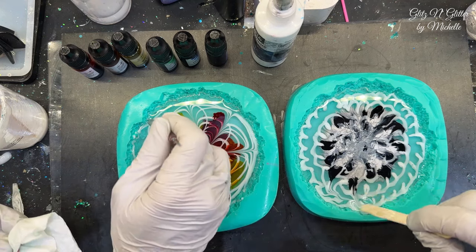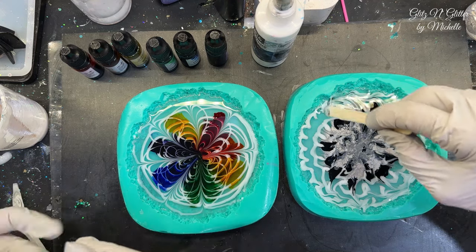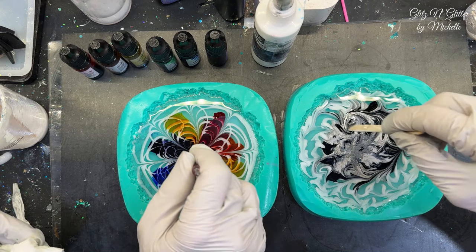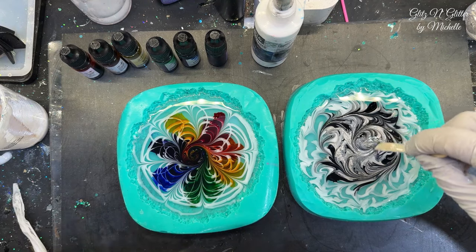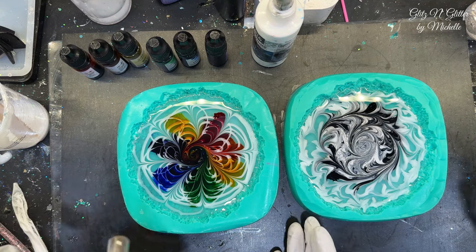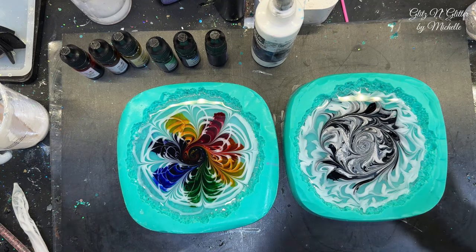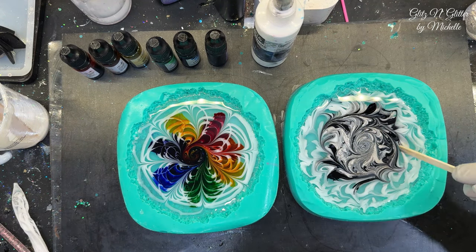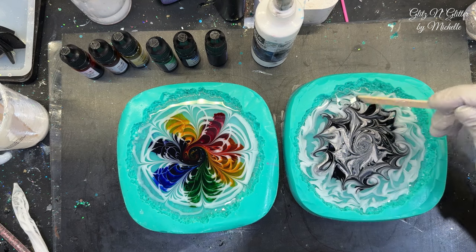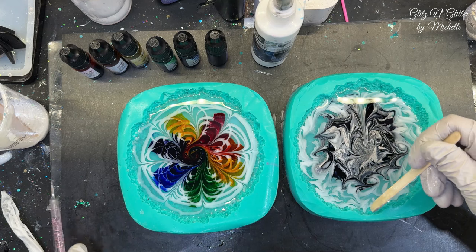Now just start dragging however you want. Can I drag like this? You can do whatever you want. We're already experimenting with the color, so we might as well experiment with the petals too. Then I'm gonna torch. Do you want to pull it still? I believe I will — from the outside in, right? Yeah, outside in. I just feel like I want it more out this way, but it's still gonna shrink in.